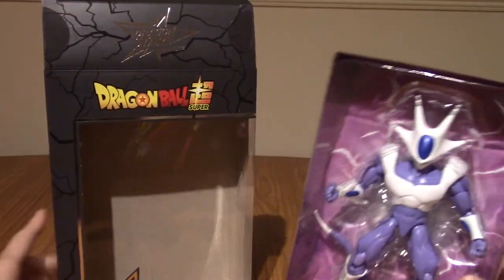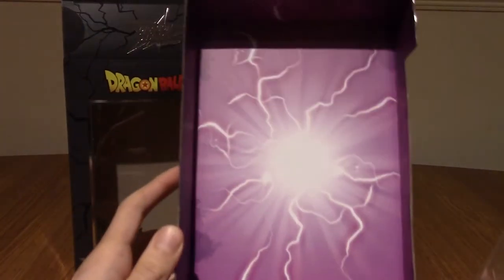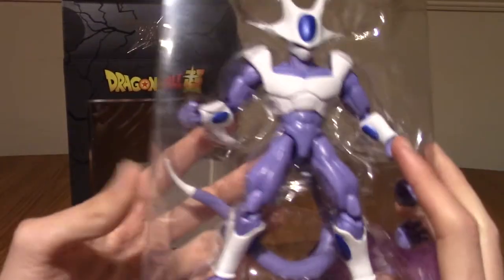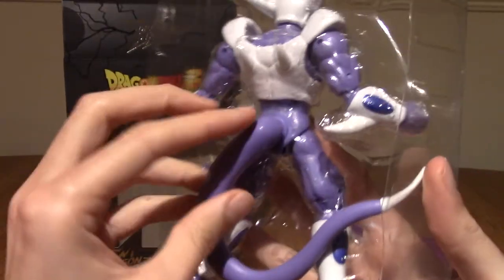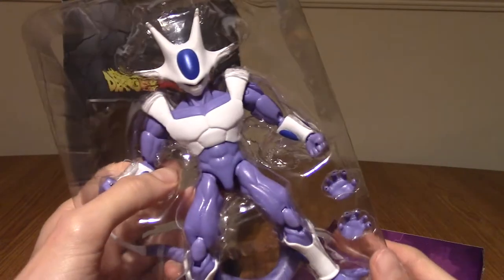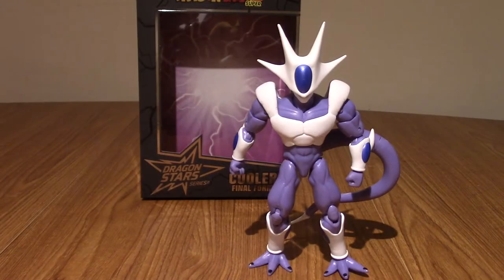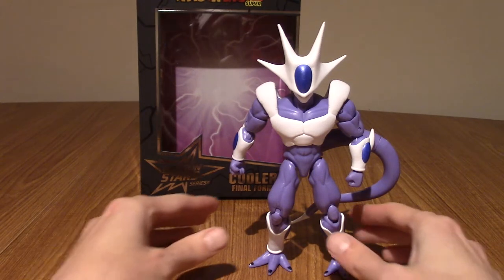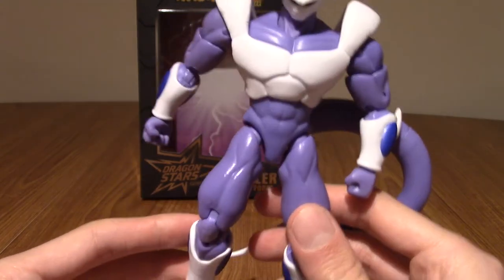Alright, I've taken him out of the package. We've got a pretty cool backdrop here — kind of purple lightning kind of stuff. We've got him in his packaging along with the two hands and his tail coming out the back. I'm going to go take him out of his plastic prison, and then we'll actually take a look at the figure. Alright, I have returned. I have freed him from his prison and I've had a look over him a little bit.